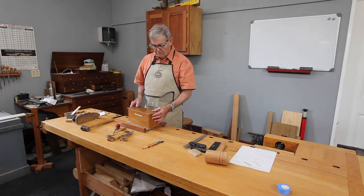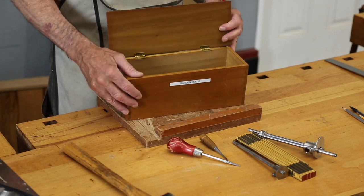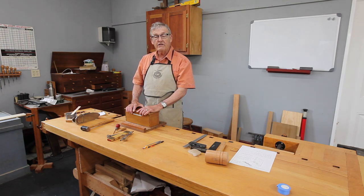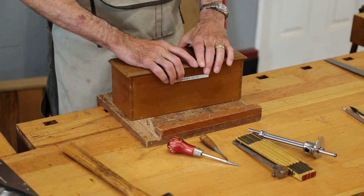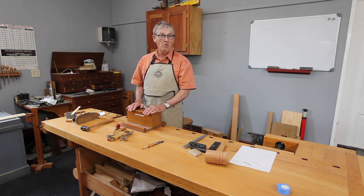This box is a reproduction of a box that would have been used in the first half of the 19th century at the Shaker settlement at Canterbury. It was made just to put loose candles in and keep track of them, because that's the only lighting they had at night — candlelight. It's a nice exercise. We will learn to cut through dovetails, which is the simplest type of dovetails. We'll also learn how to smooth wood with hand planes and how to clean up the carcass with hand planes once we've glued everything together, and how to deal with wood movement.